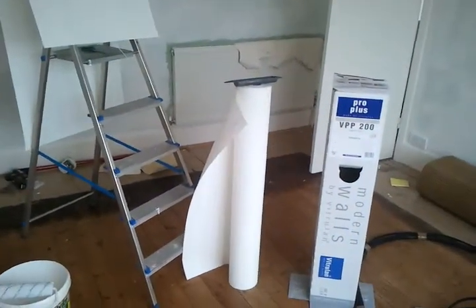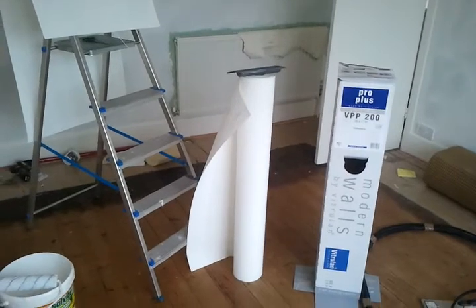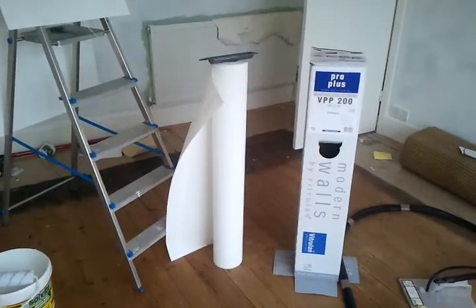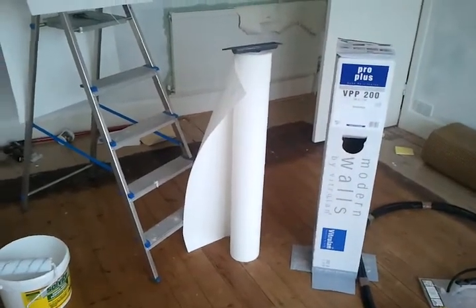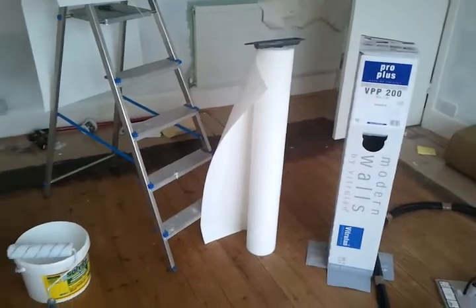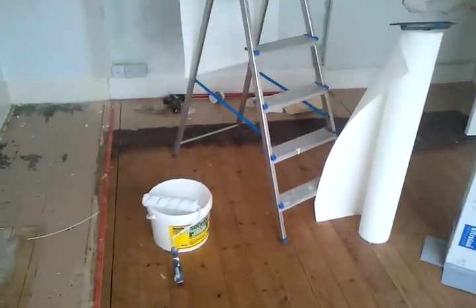You have the tool for smoothing on top of the roll, and this roll is 50 square meters. It costs just over 100 pounds — about 100 pounds plus VAT in the UK, together with the adhesive.